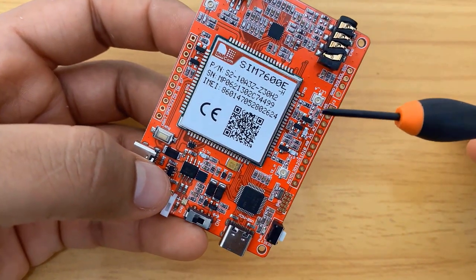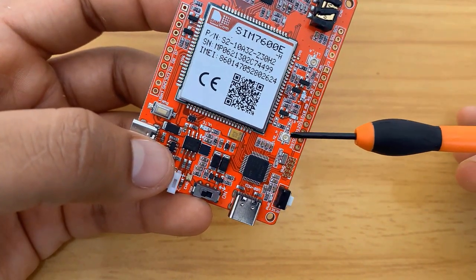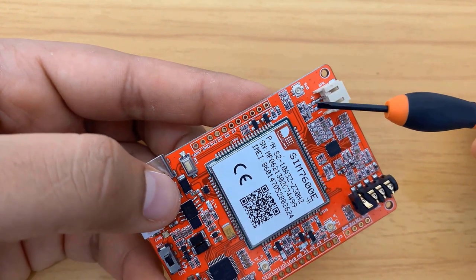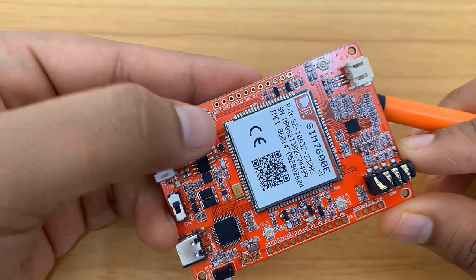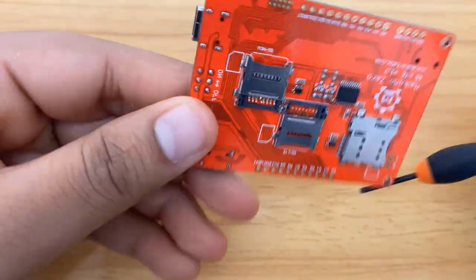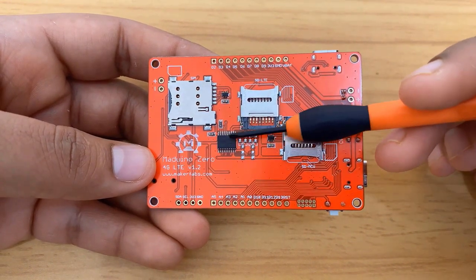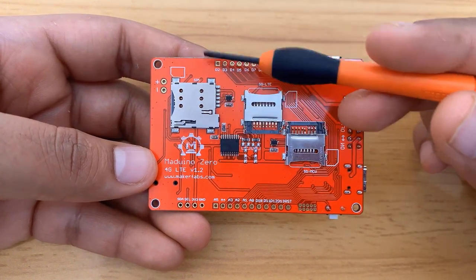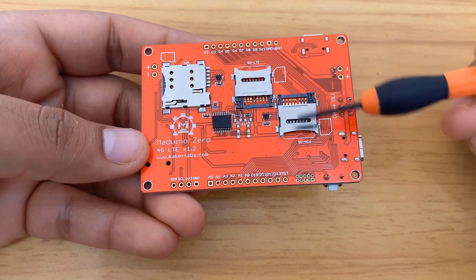Here is an antenna connector — a UFL connector from Hirose. There are two antennas: one is the main antenna and the other is the auxiliary antenna. There is also a third antenna, which is the GPS antenna. There is another reset button, which is used for resetting the module when connected via USB for LTE connection. At the back side of the module, there is an IC which is basically a logic level controller or level shifter. There is a SIM card slot where you can insert a micro SIM. There are two SD card slots: one for the SIM 7600 and one for the microcontroller.